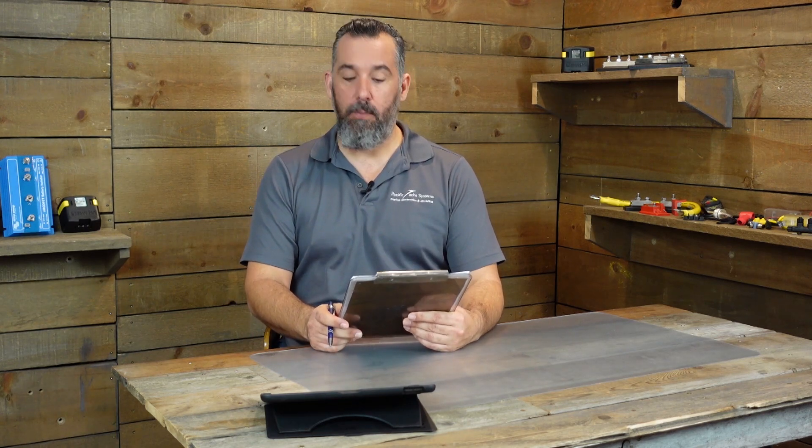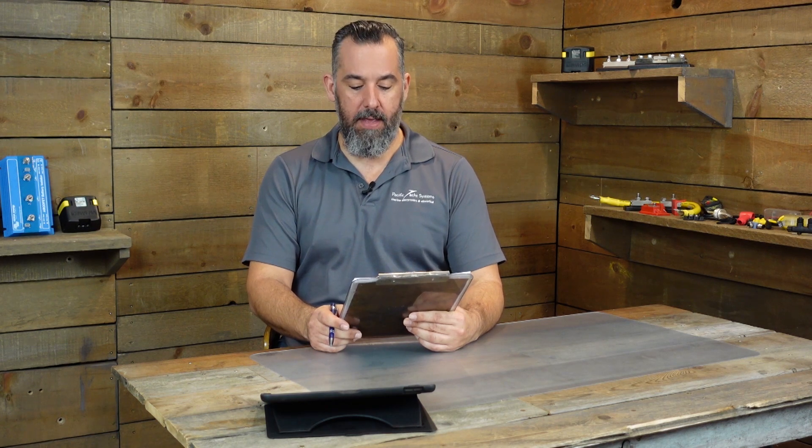Jeff, I have a Battle Born house battery bank of two 100 amp hour and a Group 27 AGM starter. So lithium batteries for house and AGM battery for starting circuit. The challenge is how do you go about charging a lithium battery and an AGM battery with the same alternator?